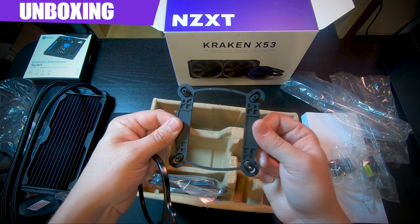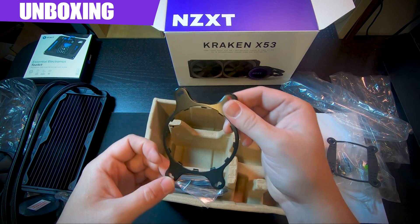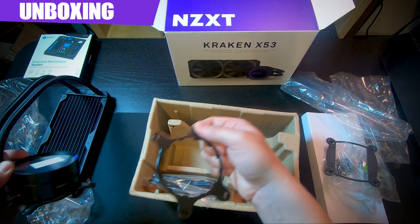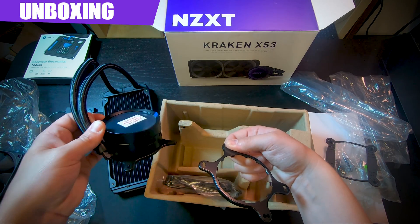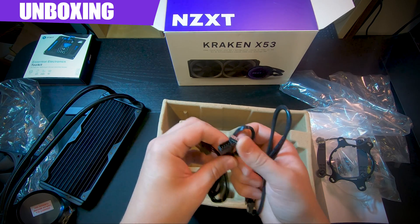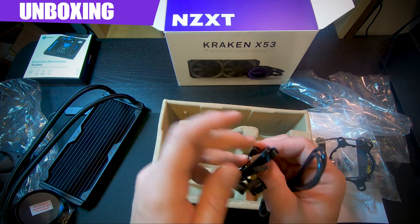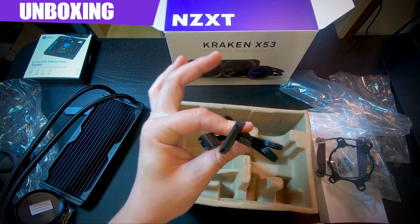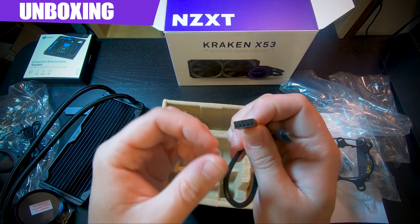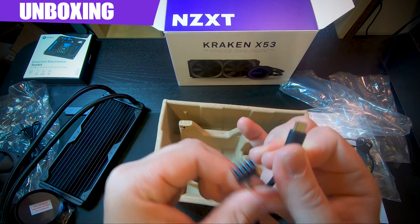You get two brackets for the cooler head — one for Intel, one for AMD. The 10-pin connector gives you options: SATA power, motherboard power, or a 3-pin fan connection to power the pump like a normal fan header. There's also a micro USB to USB 3.0 or 2.0 connector for your motherboard, which powers all your RGB and LED functionality.